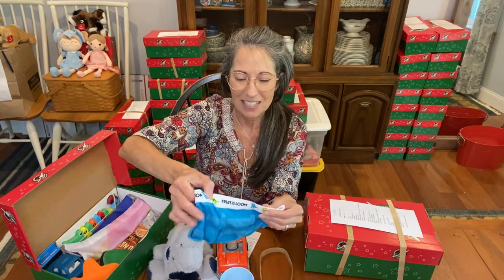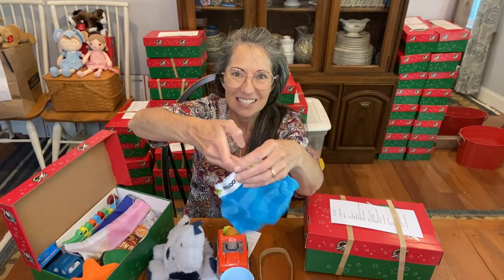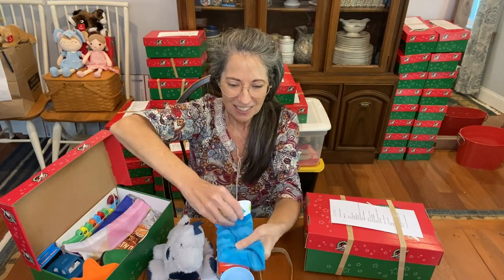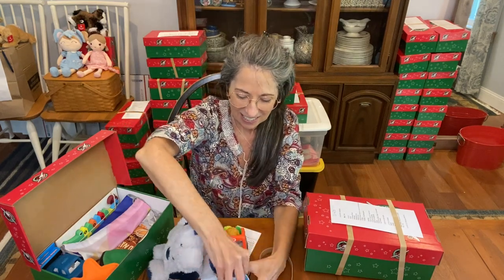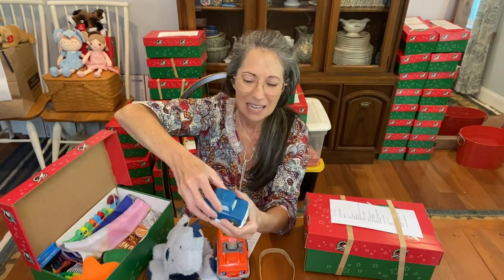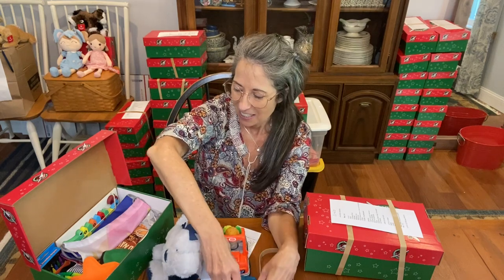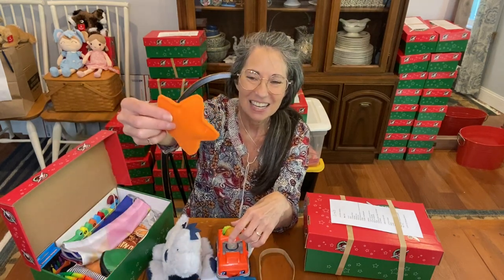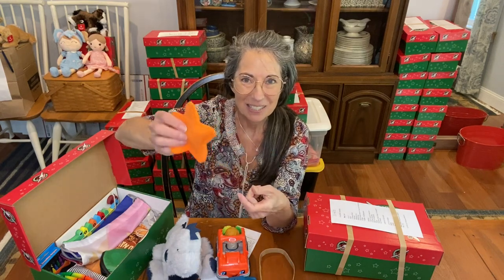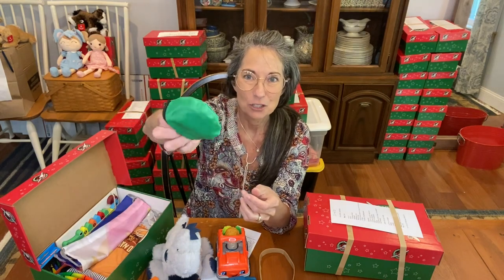He has a really cute pair of dinosaur underwear from Fruit of the Loom — I love that the waistband has all the little dinosaurs on it with a cute striped pattern. He's also going to get a second car since I still had some room left, and a rattle that Michelle made — I love the soft fleece and the jingle bells inside.